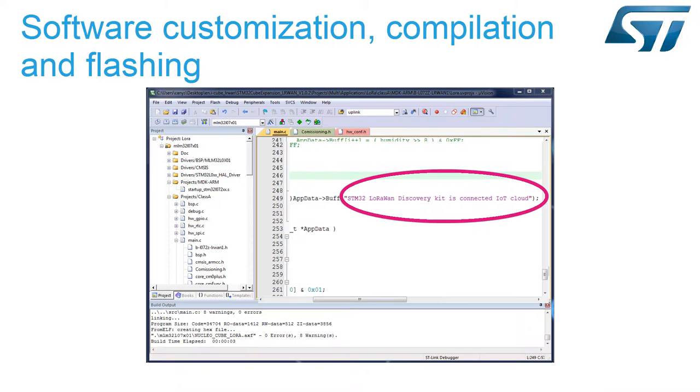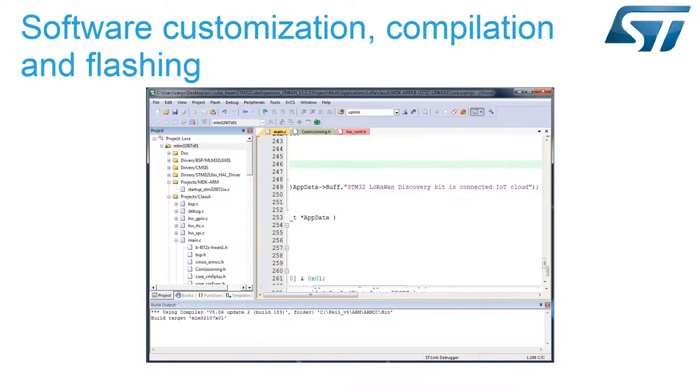We will customize the LoRaWAN software expansion for STM32Cube to send the message 'STM32 LoRaWAN Discovery Kit is Connected IoT Cloud' from our LoRa Discovery Kit. Then we will compile the modified source code.